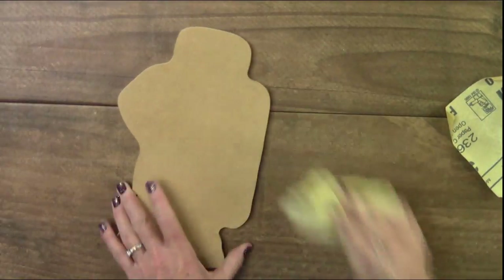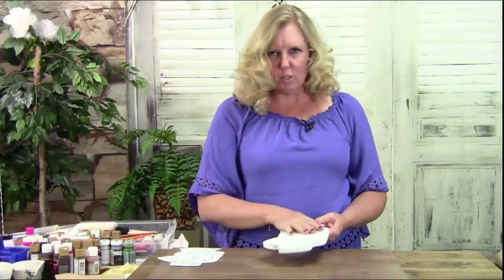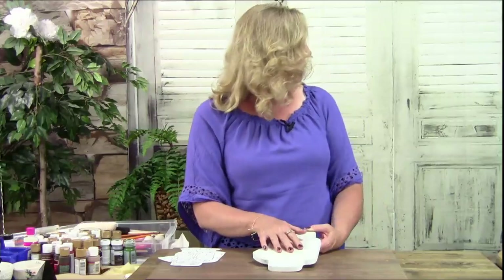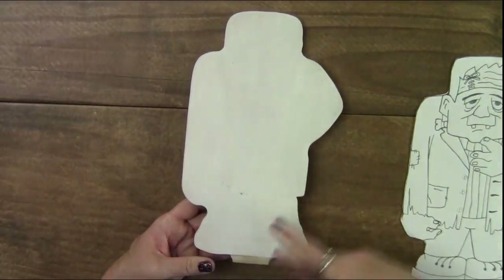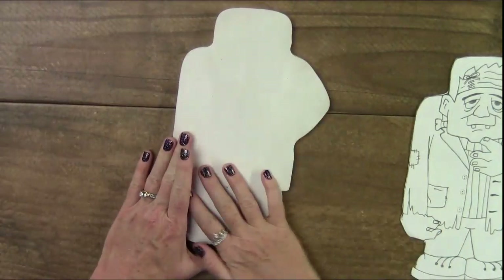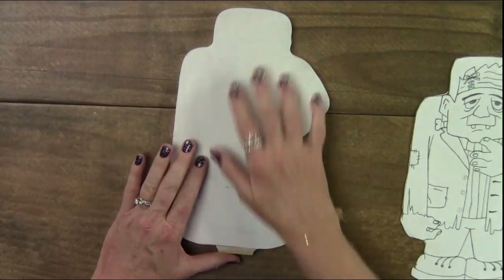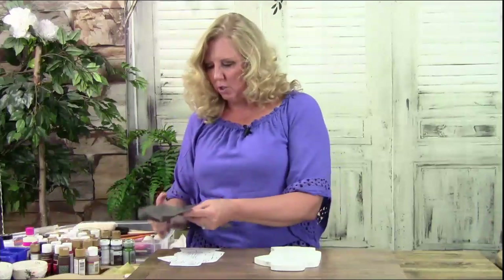I really like the tack cloths. With MDF, you absolutely should put on a coat of gesso — white gesso. It's just a soft white paint that seals your wood so you have a nice smooth surface to transfer a pattern onto and paint. Now we're going to transfer our pattern.